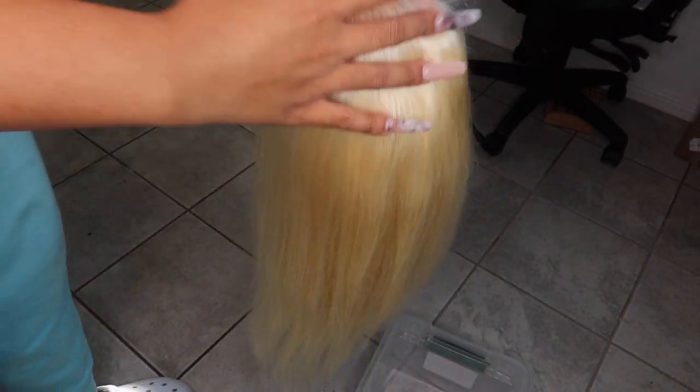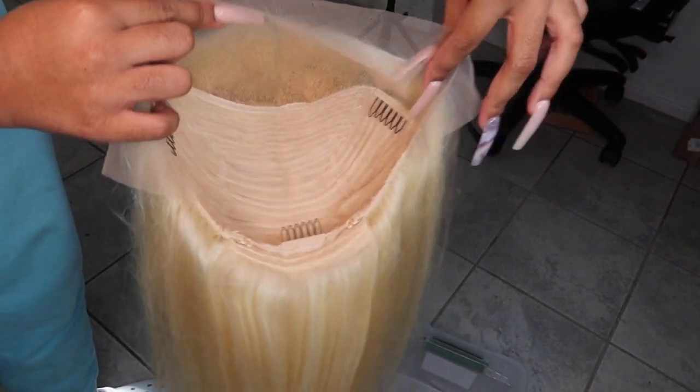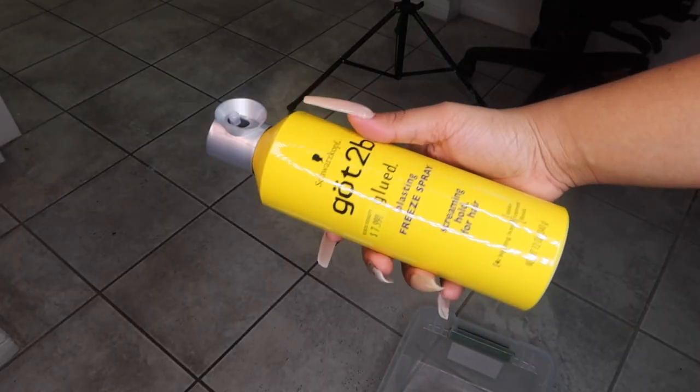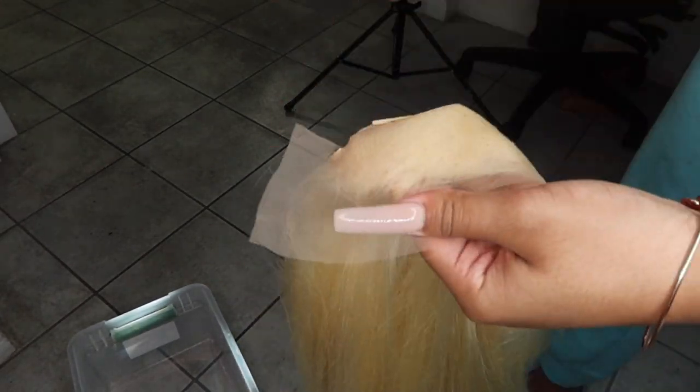Hey guys, it's Madison, welcome back to my channel. Today's video is just going to be a quick little tutorial of how I got this cotton candy pink color. I started off with this 613 wig from Uni's Hair — they did not send this to me, I bought it with my own money, so it's not sponsored.